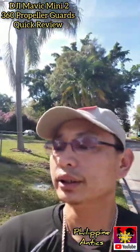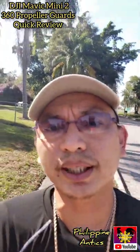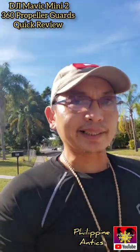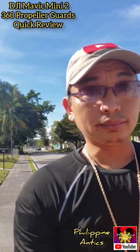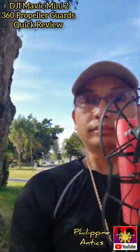There's my finger right there — see the cuts? Those are from the props hitting my finger while I was trying to catch my Mavic. So it does happen, and that's even with prop guards, guys. So protect your investment and protect yourself too.